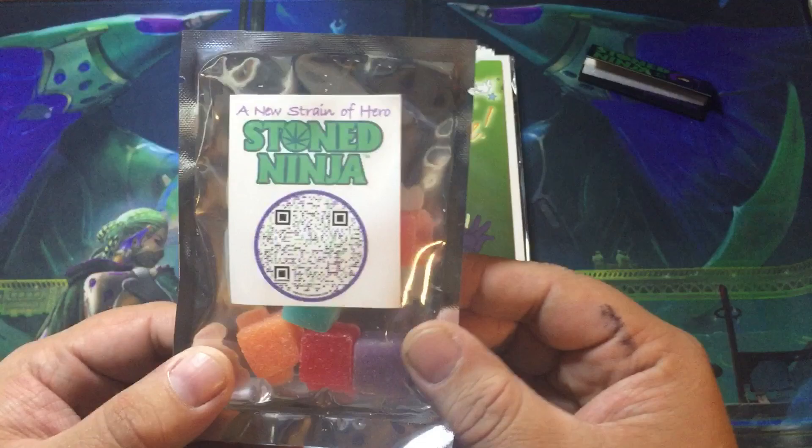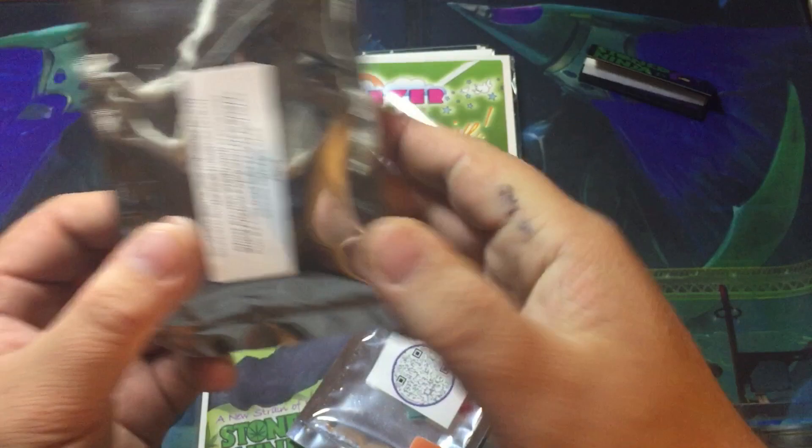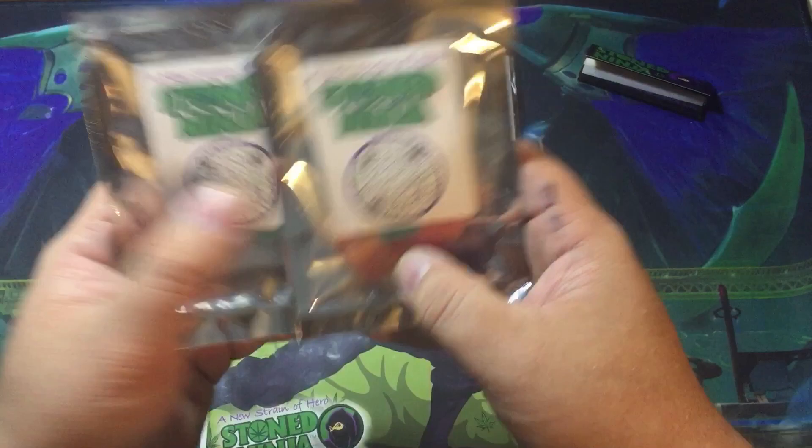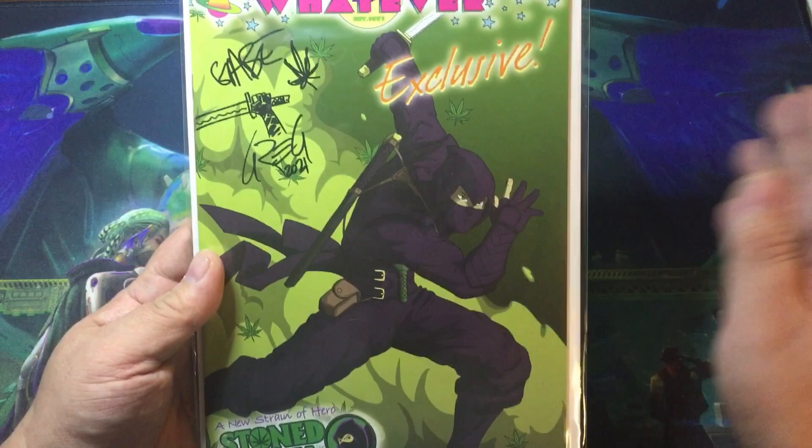New Strain of Hero. You can scan that QR code to get more information about where to get these gummies. I love how soft they are — they're not like really hard like some of the gummies you see. I got some permanent marker ink. Really cool, love having those. This is awesome — this was a whatever exclusive variant cover that I found looking through some pictures of Stone Ninja.